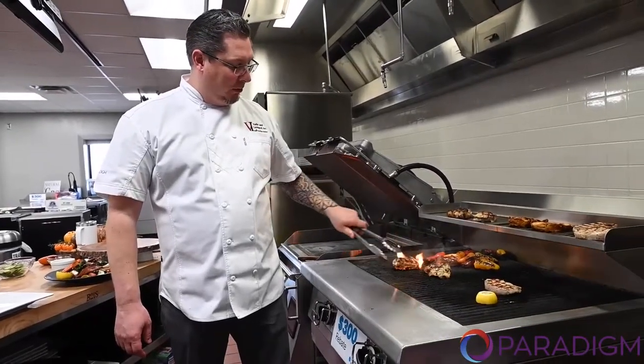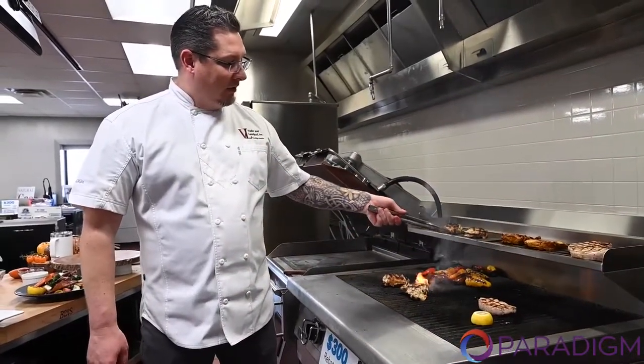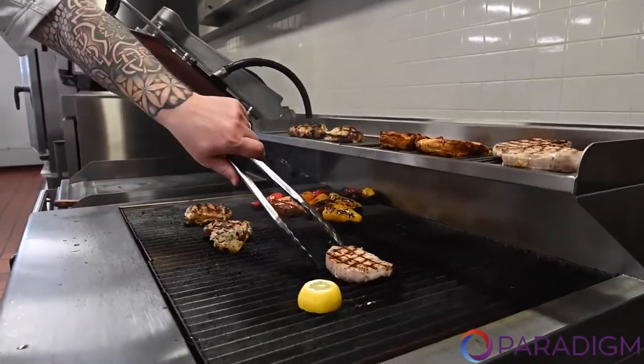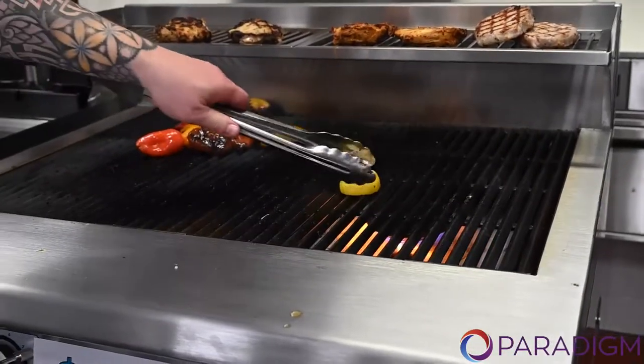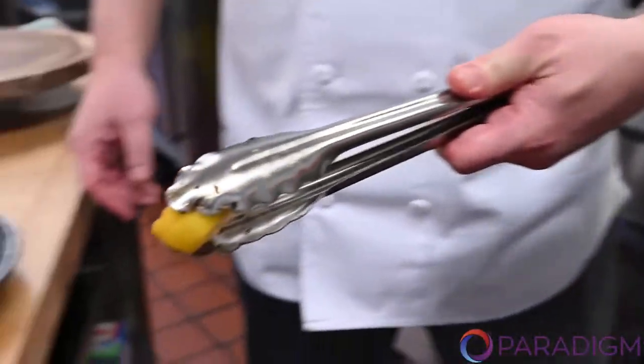A few minutes later, the XHP Broiler has had a chance to really sear and cook our food. It has a nice holding rack up top which allows the food to rest and hold while you finish the other product on the grill. One of the neat things I like to do is grill a lemon to go with our panzanella salad with grilled steelhead trout.